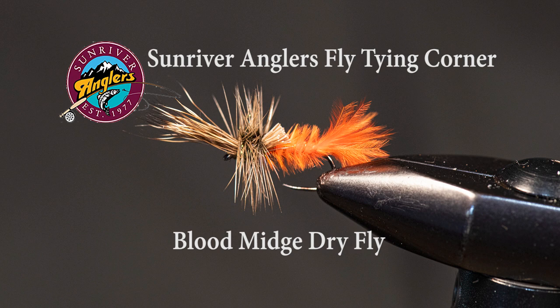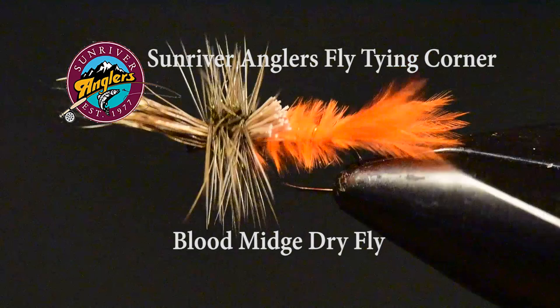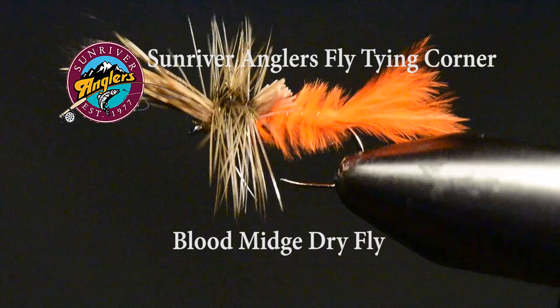For this month's pattern, I'm going to tie a blood midge. Most of us are fishing Chironomids in a lot of our area lakes early season, but those Chironomids ultimately hatch and become a midge that rides on the surface of the water. Often if you've got a hatch going on, you'll have trout feeding on them, so I like to use this pattern during a blood midge hatch.